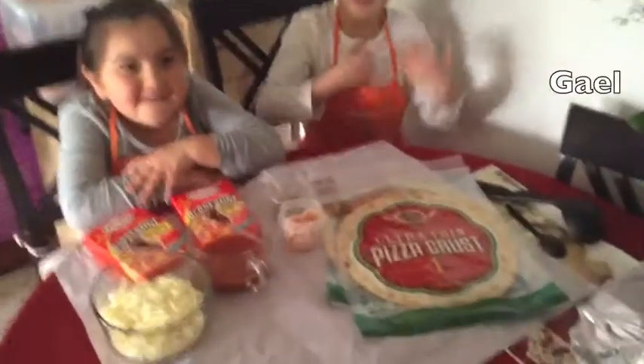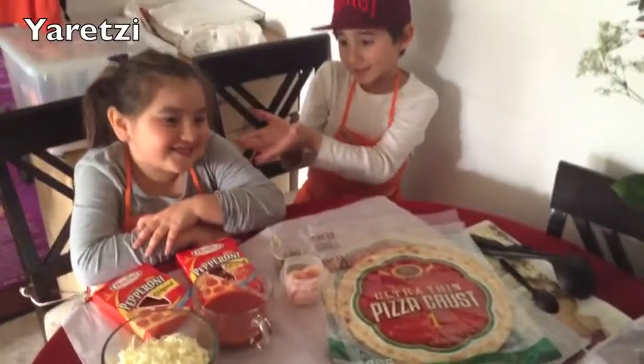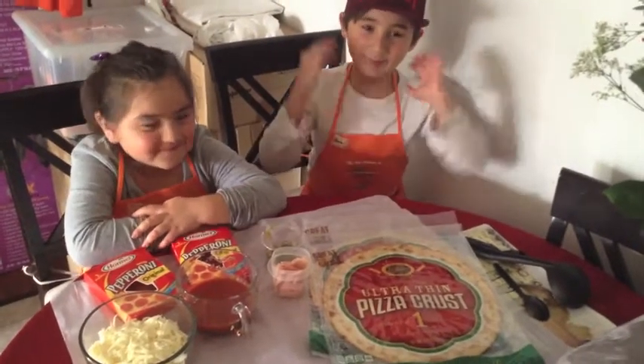Hey guys, it's me, Gael, and Alexi. What we're gonna bake for you guys is pizza.